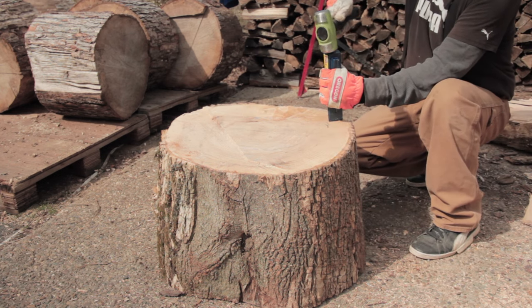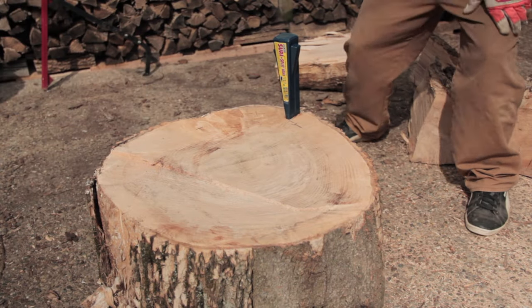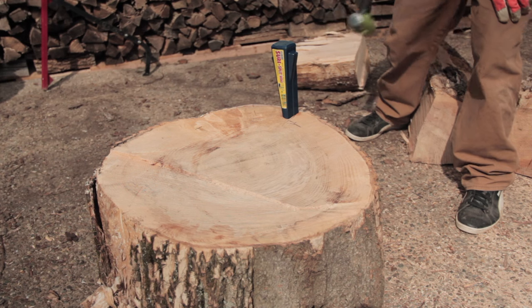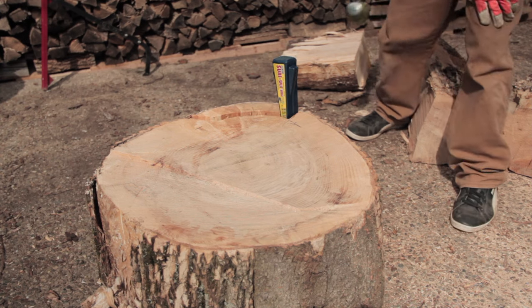You start by trying to find a crack. This round really doesn't have a good one, but there is a tiny one here, so you just start to tap in the wedge. The hardest part is not to get frustrated and overexert yourself by hitting the wedge as hard as you can. The reason this method is effective is because the energy with each blow builds on the last one, and the energy is not wasted like when you hit it with an axe and it bounces off.